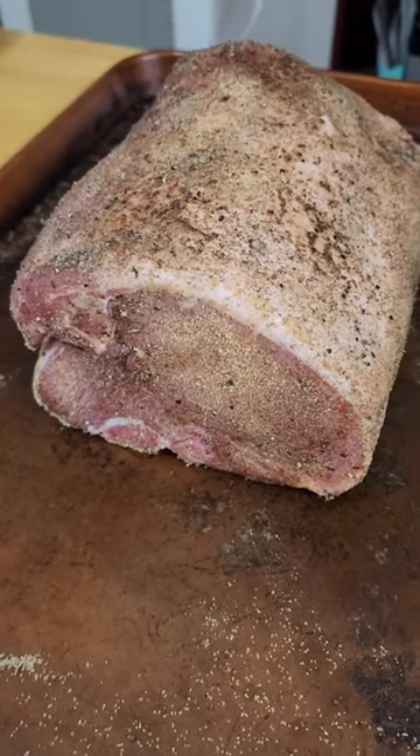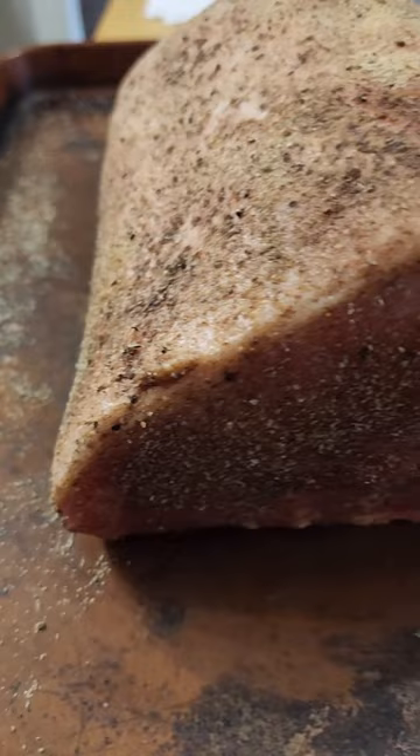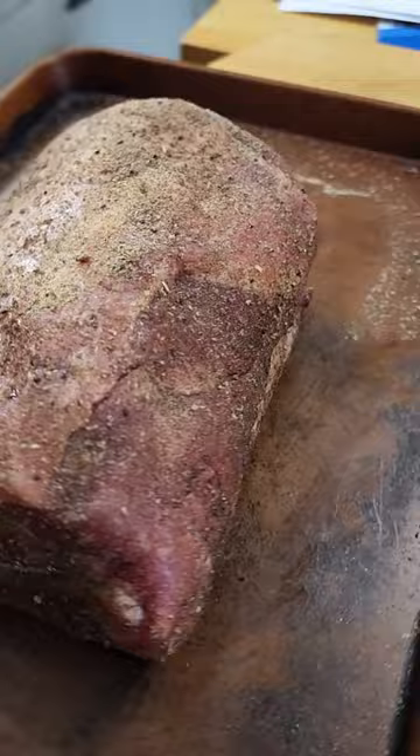We're making pork roast and sauerkraut with some garlic and a roasted garlic peppercorn rub. We're gonna smoke it first for about an hour, then we're gonna wrap it up with sauerkraut. It's about to be delicious.